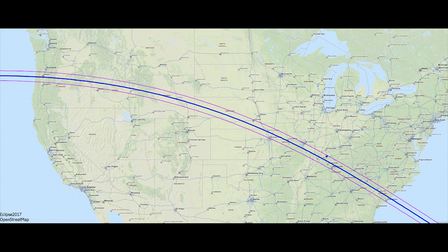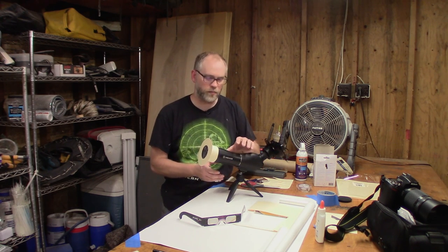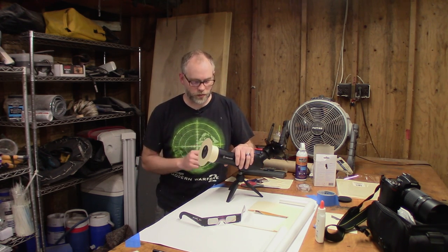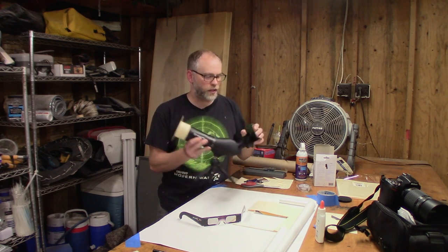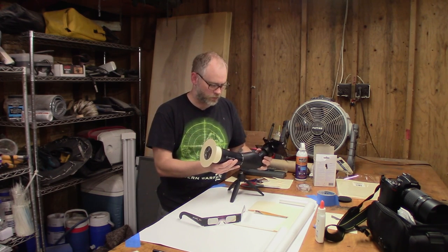On August 21st, there is going to be a total solar eclipse visible in the United States. If you're in the path of totality, you will be able to see the moon completely obscure the sun. It's rare and it's exciting. I've seen a partial solar eclipse, so I can only imagine how cool a total solar eclipse is going to be. In preparation for that, I am actually making some filters for some of the camera gear I'm going to be taking with me. This is a fairly inexpensive spotting scope that I have a mount for my iPhone so I can take some pictures and some video.